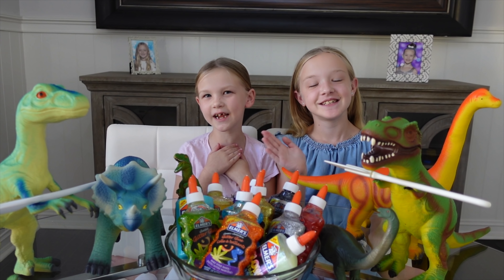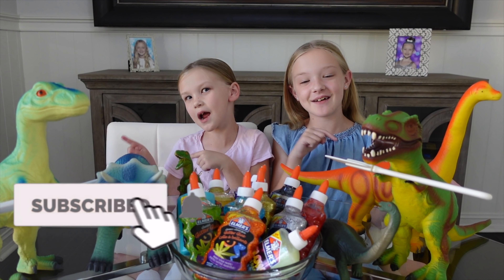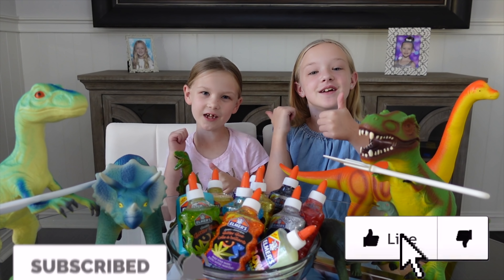What's up guys? It's Madison here! And I'm Trinity! Welcome back to our channel! Before we get started, go away, turn off Casey and give me a huge thumbs up!